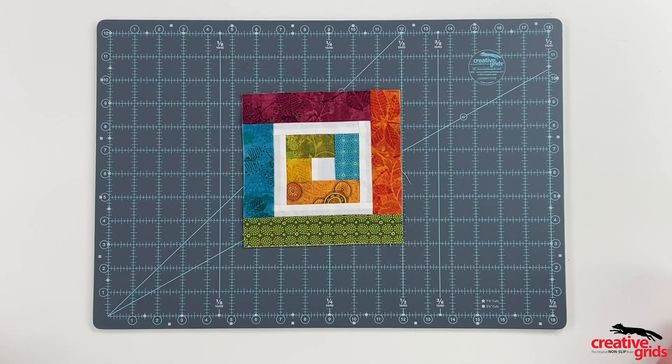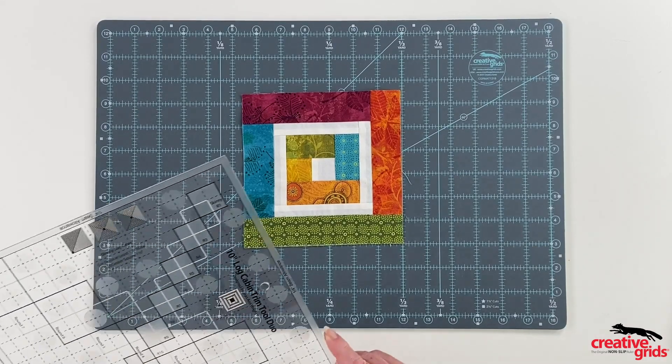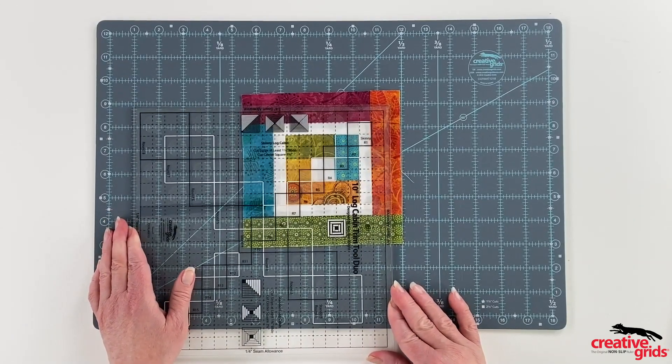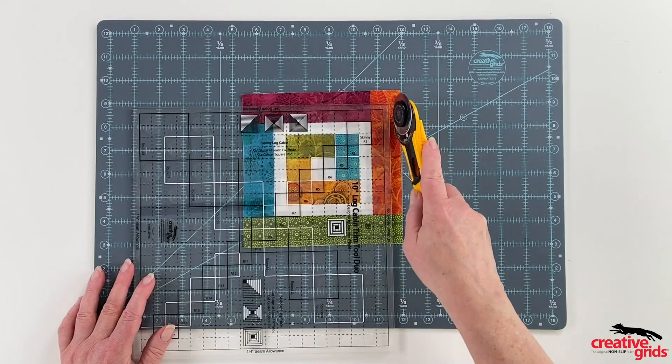Just like all of our other log cabin trim tools, the process remains the same. After adding each round of logs, place the appropriate centering square on the ruler over the center square of the block and trim.